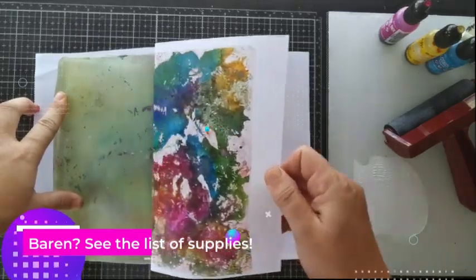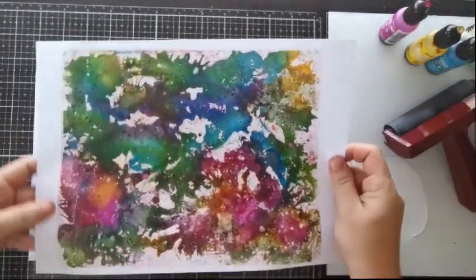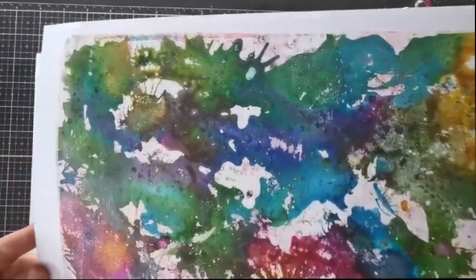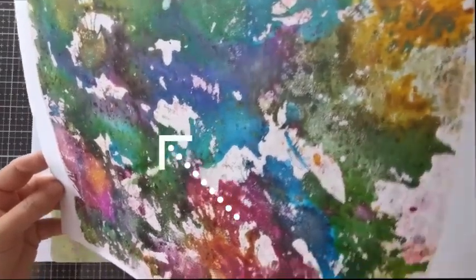Now gently pull your paper off and take your time with this. Don't worry if there is some residue left behind, because it's normal. Now check out those awesome colours, the fun patterns, and the slight sheen created by the inks! Wow! If you think that's cool, then how about we do it again?